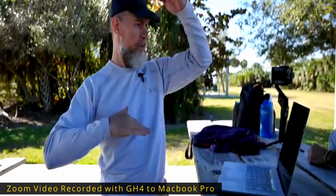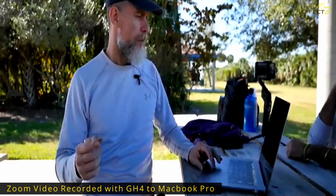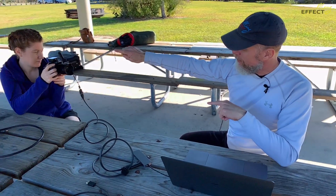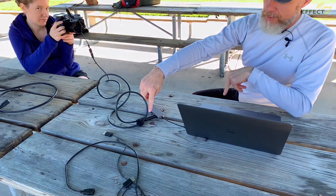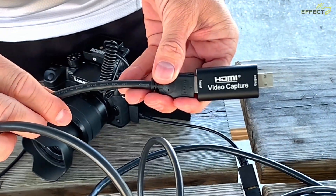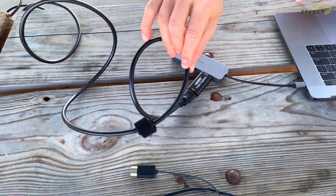What we're doing is we're taking the GH4 and running it through the HDMI cable to this little adapter. This adapter is something I picked up really cheap on Amazon and it works really well.